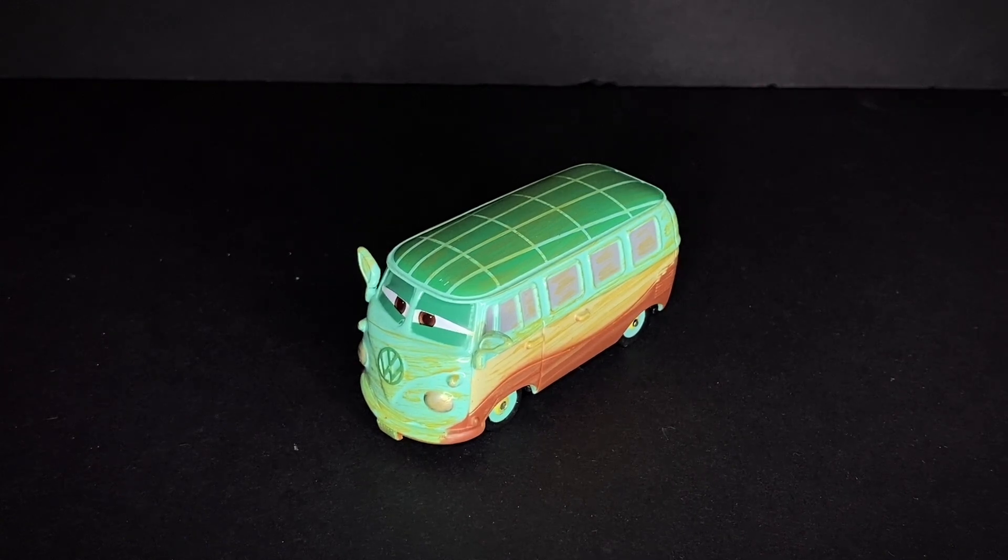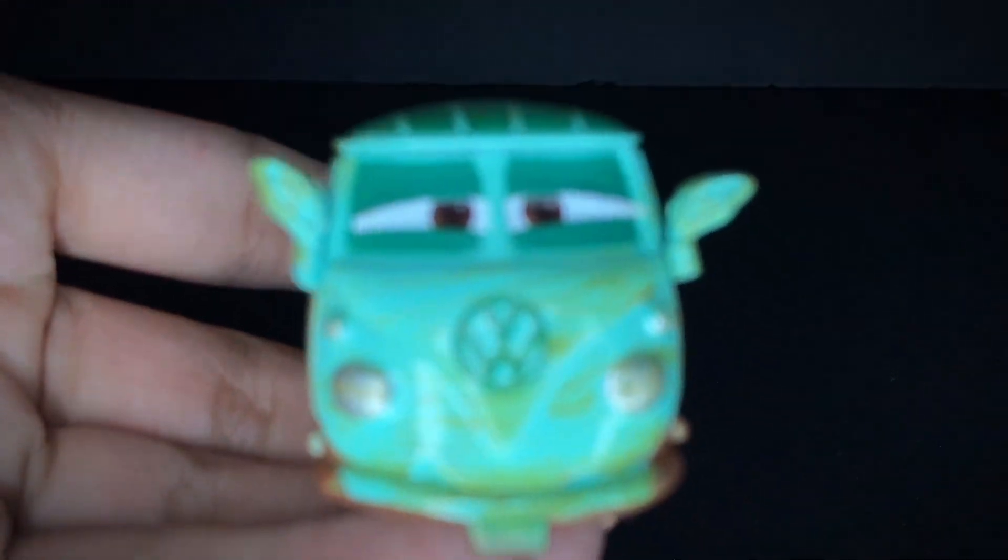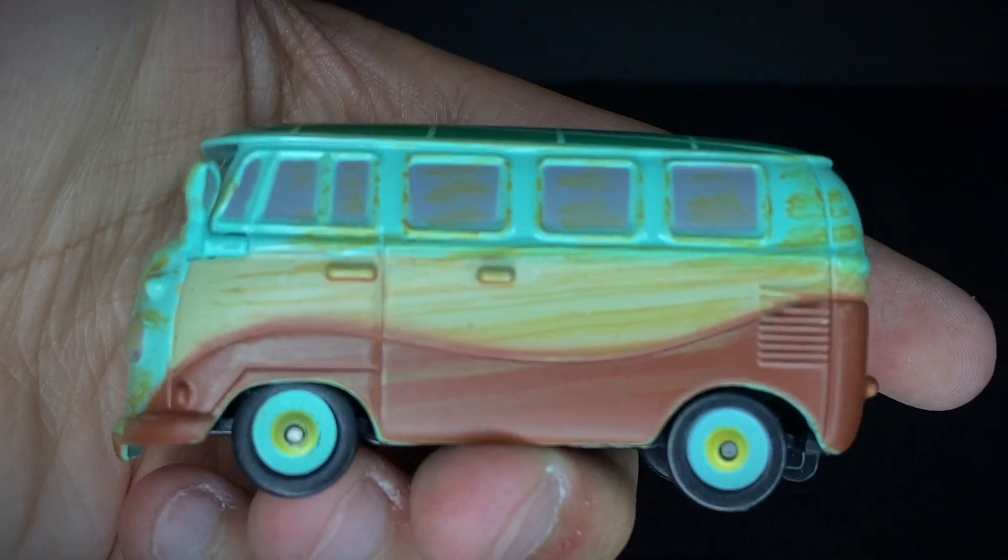Here we have Fillmore as Yoda right outside the package — a very nice diecast indeed. Let's not waste any more time. Fillmore as Yoda is a really good looking diecast in my opinion.